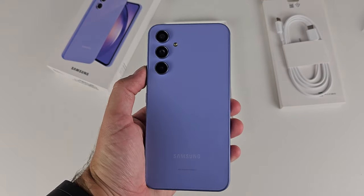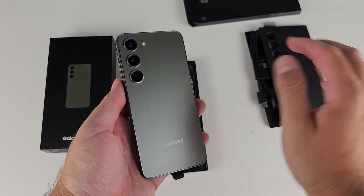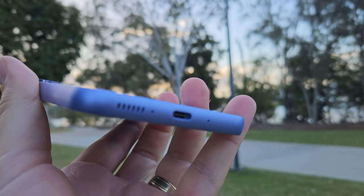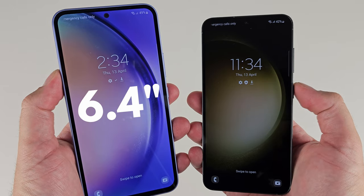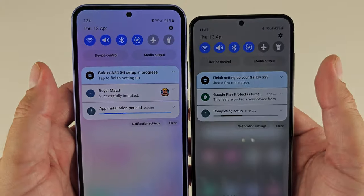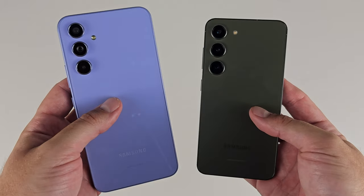The A54 has a glossy back — albeit glass versus plastic — which some people might see as a downgrade. Whereas the S23 has Gorilla Glass Victus 2 front and back, making for a much more durable smartphone. The matte finish feels a lot more premium, softer to touch, and won't show fingerprints. Around the frames, the A54 is slightly thicker, and the S23 has a sleeker approach. There's also a size difference: the A54 at 6.4 inches versus the S23 at 6.1 — but the A54 feels bigger than it is, thanks to its clunkier bezels. Design is purely subjective, but the S23 looks sleeker and feels more sophisticated and premium.